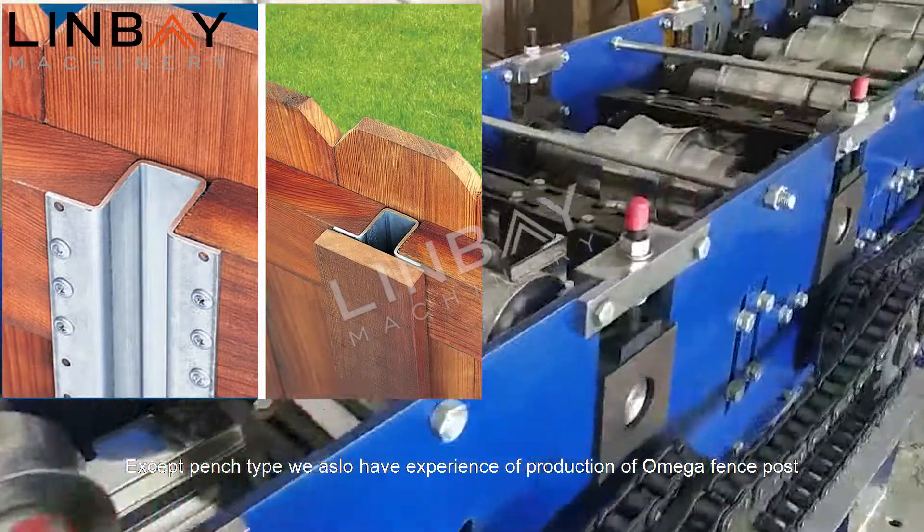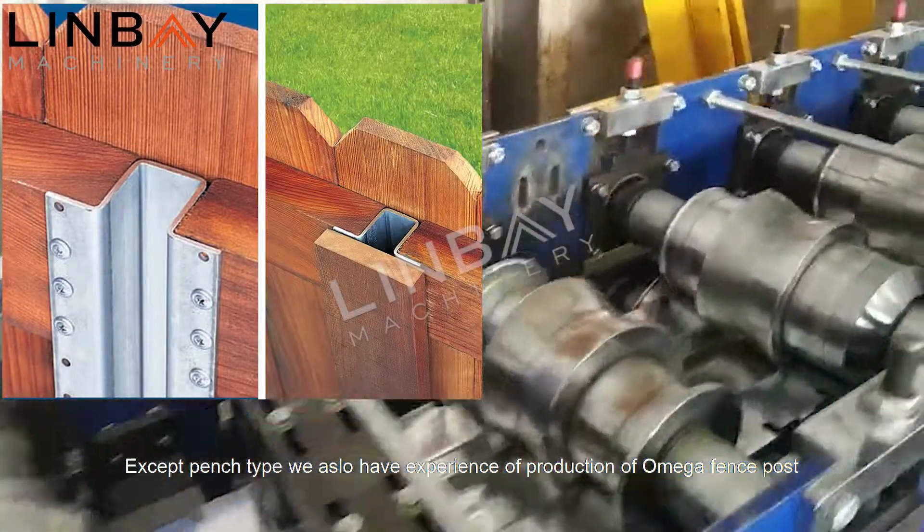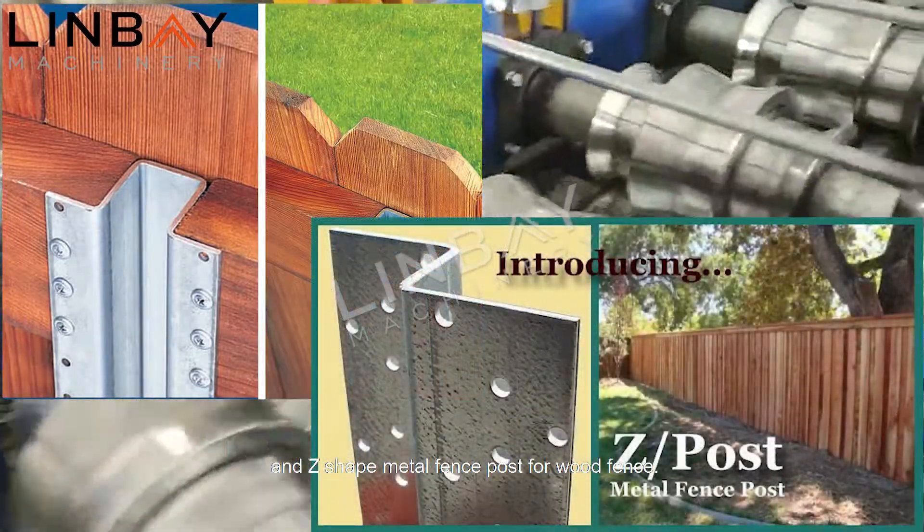Except the hinge type, we also have experience in production of Omega fence post and Z-shaped metal fence post for wood fence.